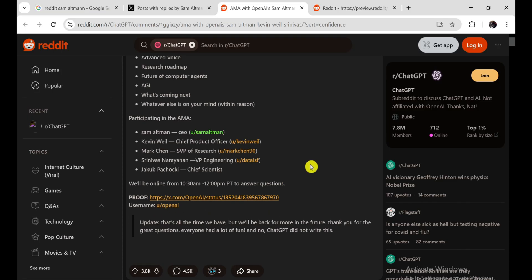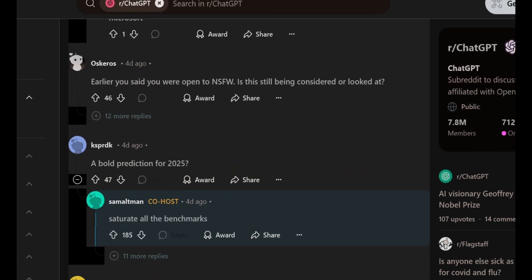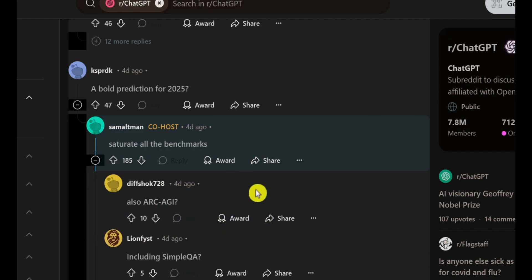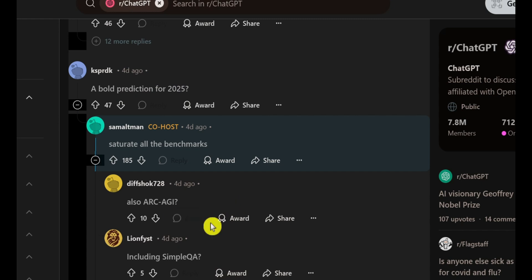Another piece of news comes from OpenAI's recent Reddit AMA. Someone asked Sam Altman, 'What is your bold prediction about 2025?' Sam replied: 'Saturating all benchmarks.' This idea of saturating all benchmarks is how Sam described OpenAI's goal for 2025 — pushing AI to perform at the top of its game across the board, from language models to image analysis to reasoning. It's really ambitious. Sam also posted that the O2 model gets 105% on the GPQA benchmark. I'm not sure how much of that was a joke or if he was being serious, but one thing's for sure: 2025 is going to be wild.